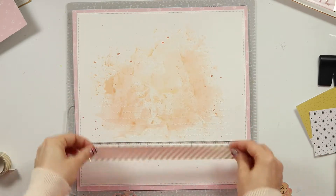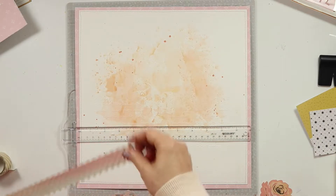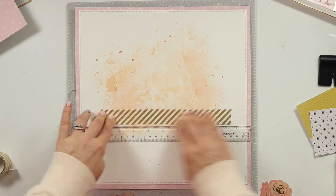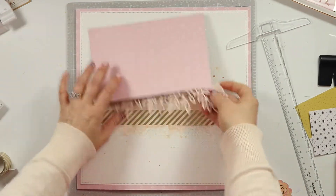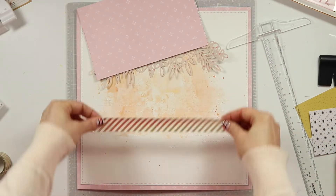Now I'm going to come in with two more layers. I have this gold foil striped washi and I intentionally chose a wide washi because I wanted to make sure you could see it peeking under all my layers. It is quite a subtle effect but it is there, and I really think it helps to build the background on my page.